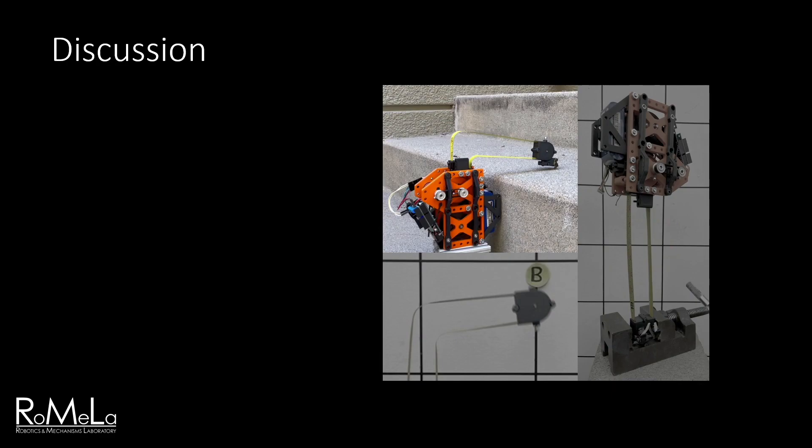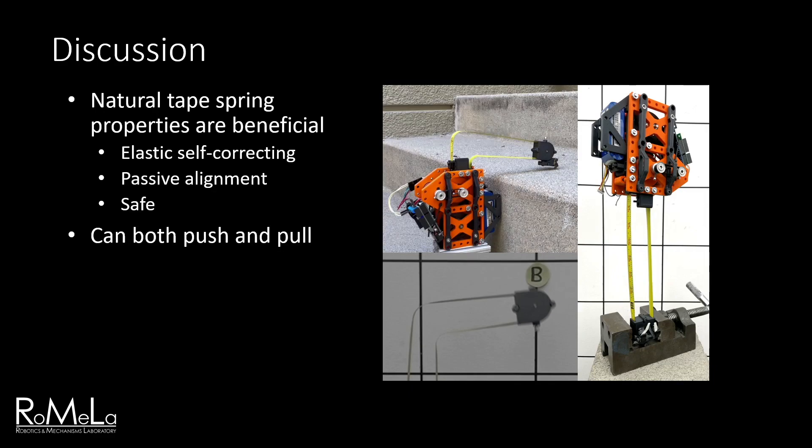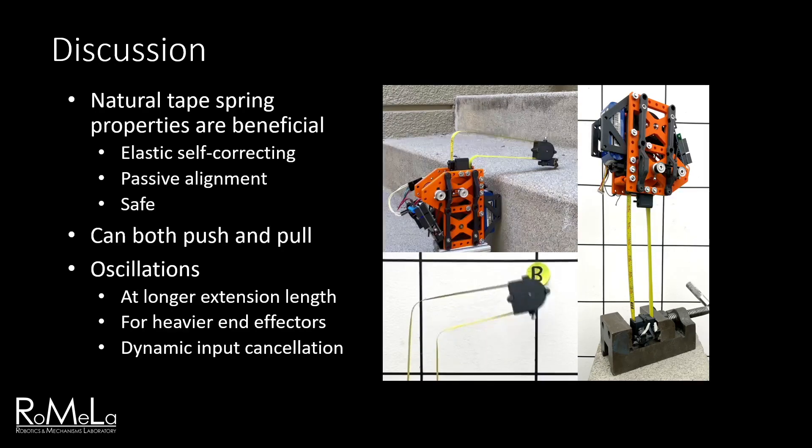From the climbing trials, we found that the spring properties of the tape provide several benefits. Its natural elasticity provides passive correctional forces to counteract perturbations. This is important because the hooks require directional engagement and must approach grappling features at a specific orientation to be effective, especially for microspines. The self-correcting behavior makes climbing sequences robust and easy to control, as it passively aligns itself to certain surfaces. It's also safe, as the limb will simply deform if it misses a target or encounters an obstacle without damaging itself or its environment. Second, the limb supports loads in tension very well, but can also support unexpectedly high compressive loads, meaning it can push objects in its environment. Finally, oscillatory behavior was noted for nearly all trials, especially at longer extension lengths and when extra mass was added to the end effector. We found this could be counteracted by retracting the spool with specific timing that cancels the oscillation, but this may still cause problems for future designs with even longer reach.